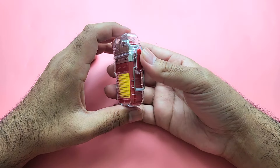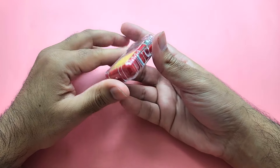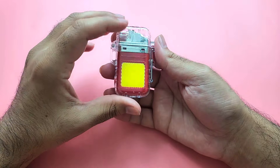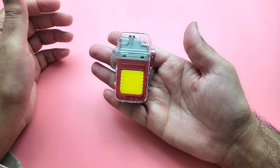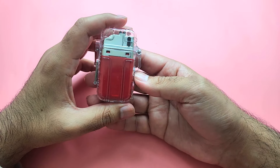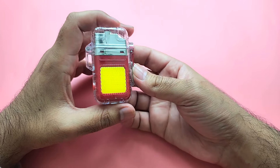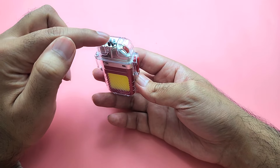Check out this flashlight plus arc lighter two-in-one. I found it online — it's easily available on Amazon and AliExpress. It's really cute; it uses clear plastic all over it which looks really beautiful. This part is the LED flashlight, which is quite powerful, and this part is the arc lighter.